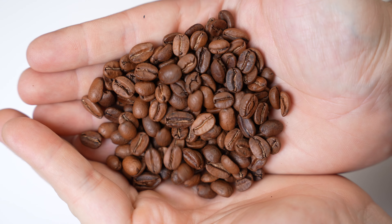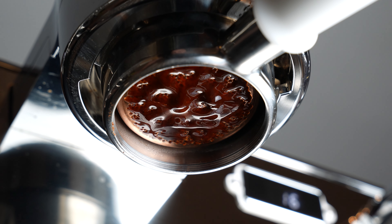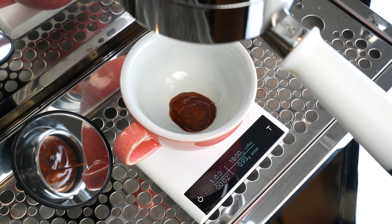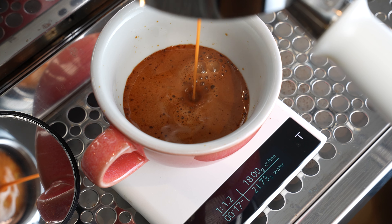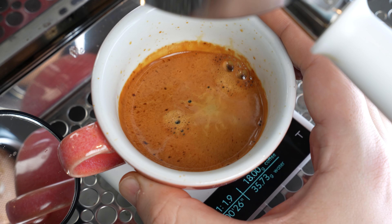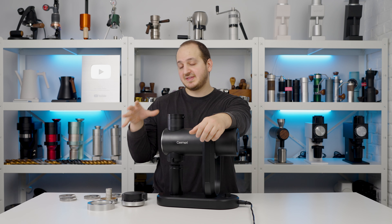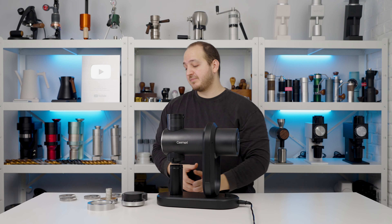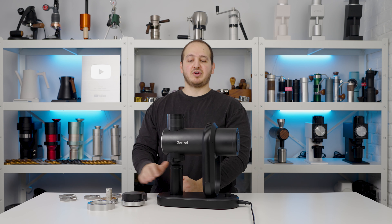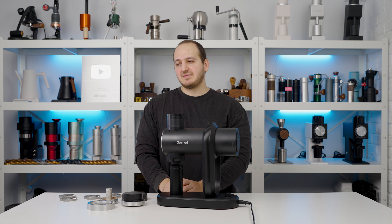One specific coffee bean we tried was an anaerobic processed bean with hints of blueberries and red fruits — it was super enjoyable, a sweet spot of tasting separation and decent body. These burrs are super consistent while retaining body. We're huge fans of SSP multi-purpose geometry, and having them at 78mm with adjustable RPM means faster grinding. After around six kilograms of testing, I never felt I was losing coffee quality.